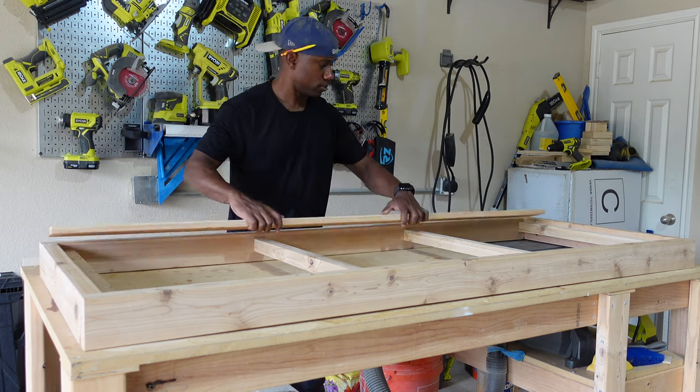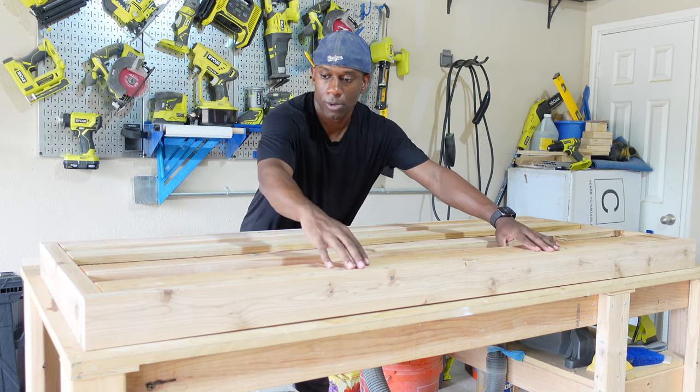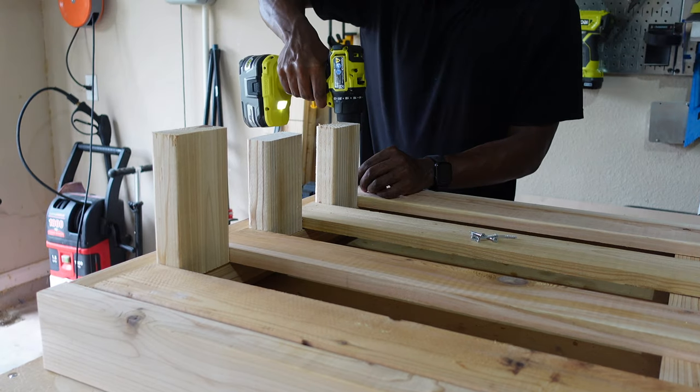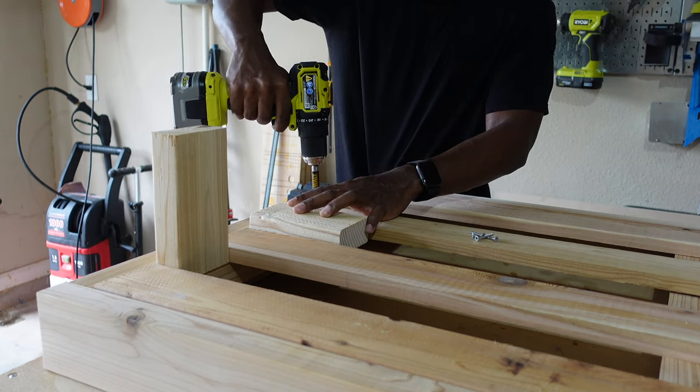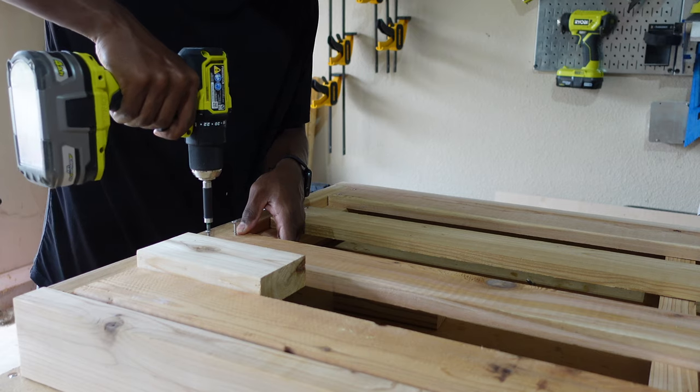Here I'm doing a quick dry run for the slides just to verify that everything works out, then I'll go ahead and screw them in and we'll have a spot to sit on. To make sure the slats were spaced evenly, I used some scraps I had laying around and it worked out perfect.